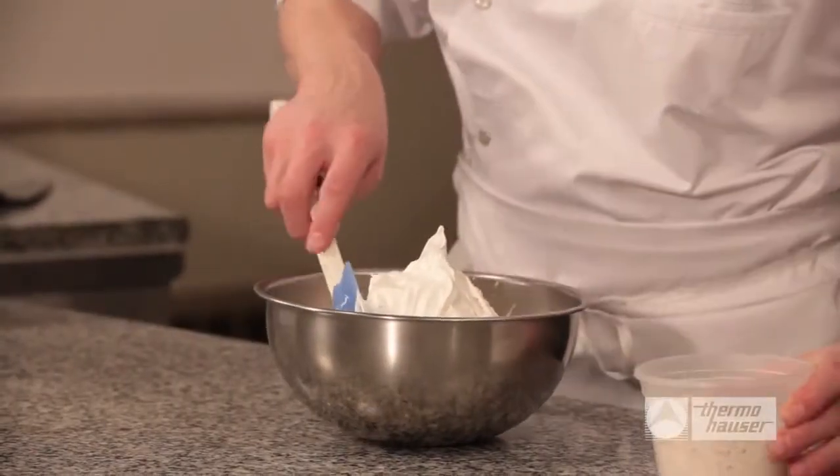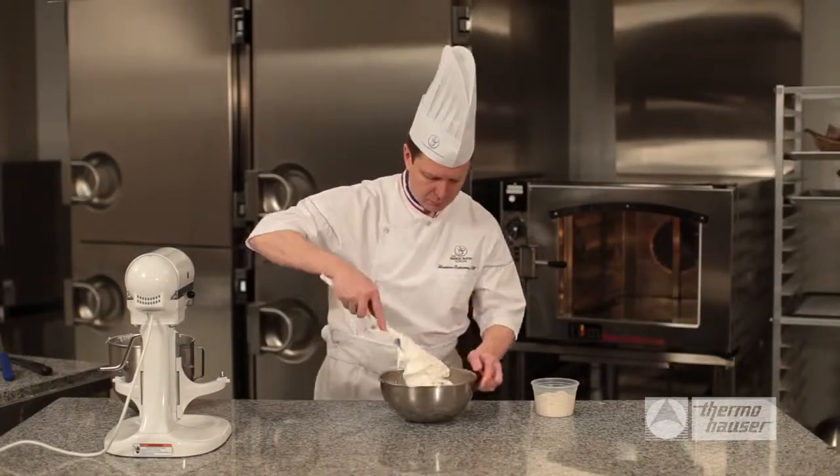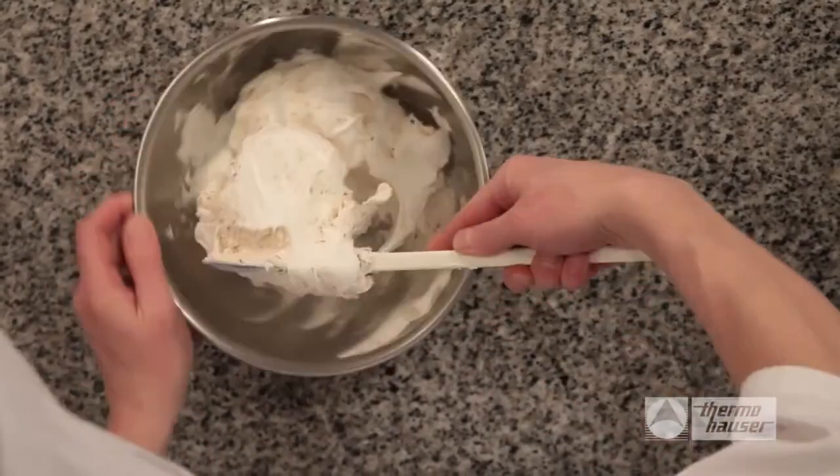Lastly, slowly add in a mixture of powdered sugar and hazelnut powder, about a third of the mixture at a time. Gently fold it into the meringue until it is mixed well.